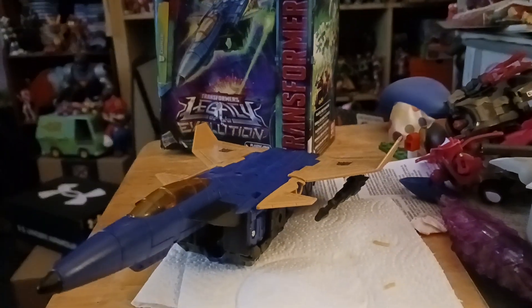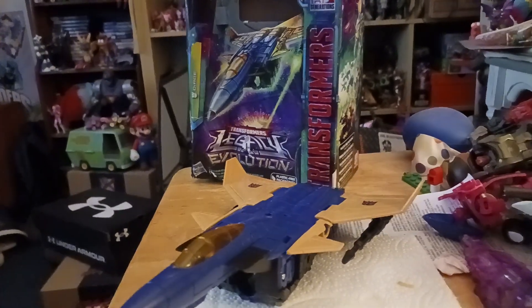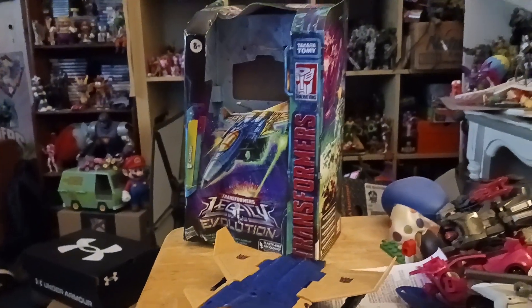Hello everyone, Jonas here, and I'm back to the Transformers review. So this time I'm looking at the Transformers Legacy Evolution Voyager Clash Durge.